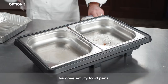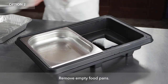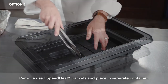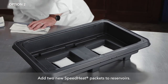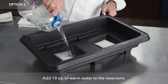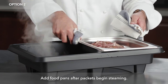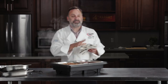The other option is to take this empty food tray out. These packets, handled with tongs, I'm going to place right into this vessel. I'm going to take two more packets, place them in here, and add the 10 ounces of water. Once they start steaming, you can add your food and your service can continue.